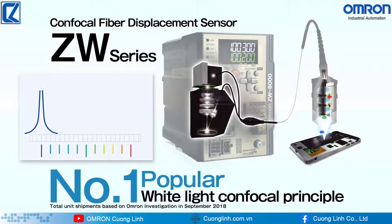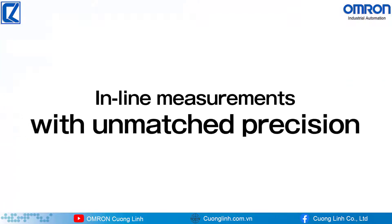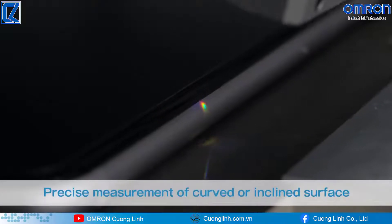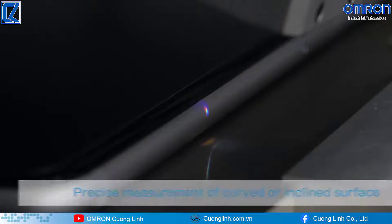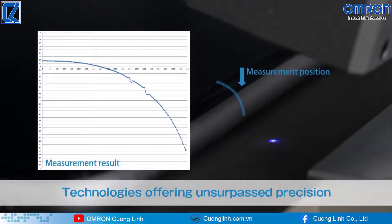Omron's ZW confocal fiber displacement sensor is the industry's most popular white light confocal displacement sensor. ZW can provide pinpoint measurements, and curved or inclined surfaces can be measured precisely. We will introduce some of the technologies that enable ultra-high precision in-line measurements.